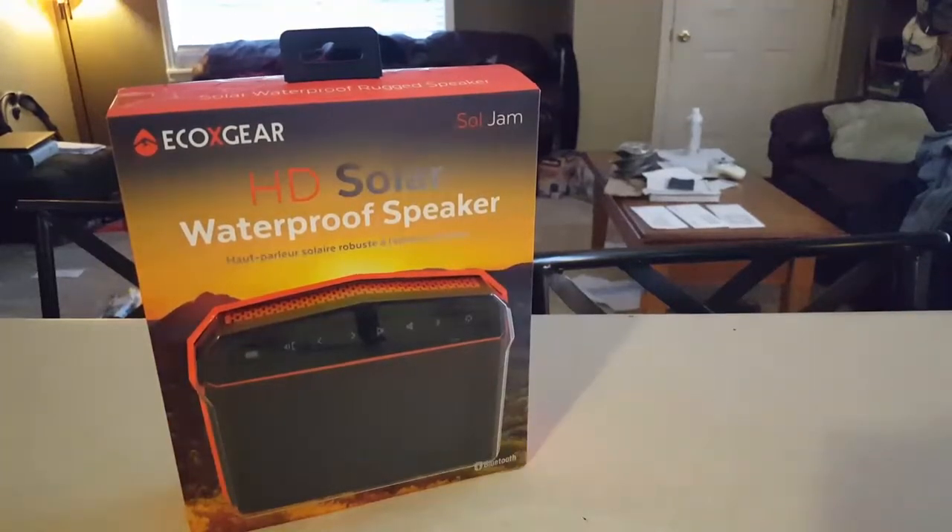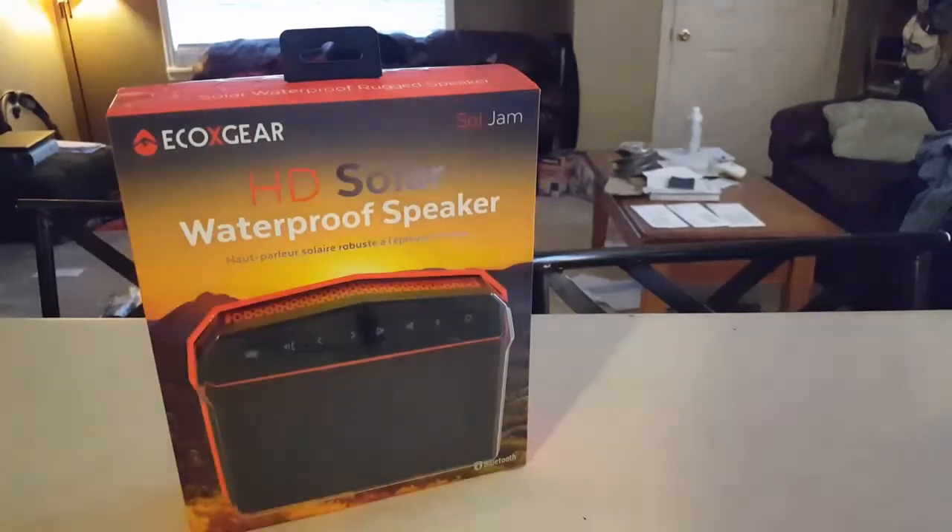This retails for about $129 and I picked it up at Cabela's because I had some unused Cabela points and it saved me about $80. So with that being said, the price range on this is $129 and that competes with really a lot of other different speakers.